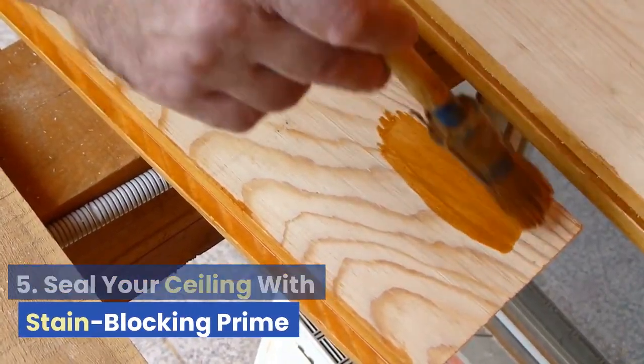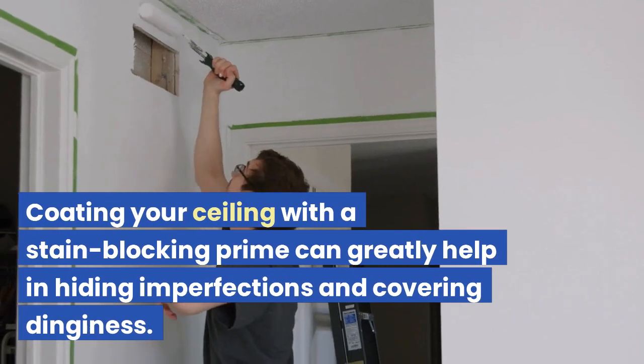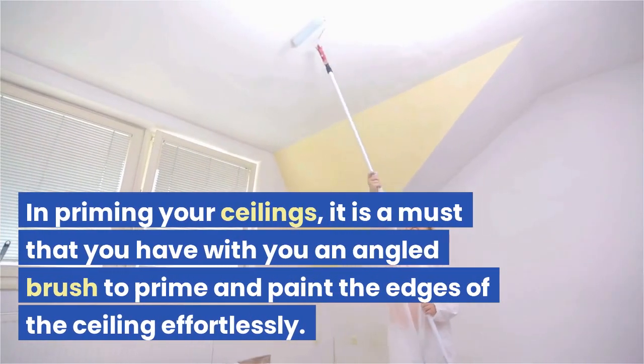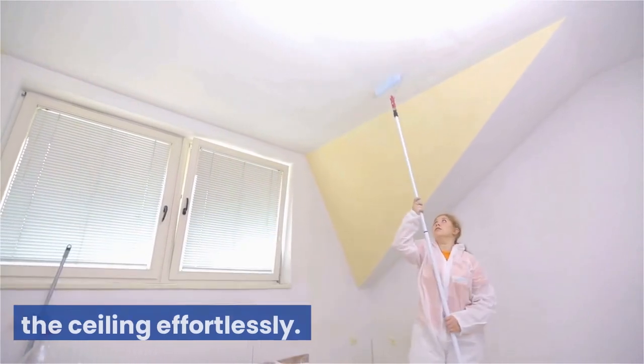Tip 5: Seal your ceiling with stain-blocking primer. Coating your ceiling with a stain-blocking primer can greatly help in hiding imperfections and covering dinginess. In priming your ceilings, it is a must that you have an angled brush to prime and paint the edges of the ceiling effortlessly.